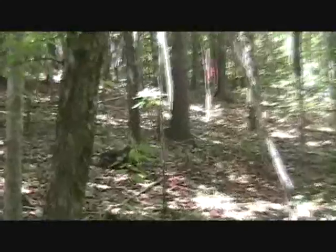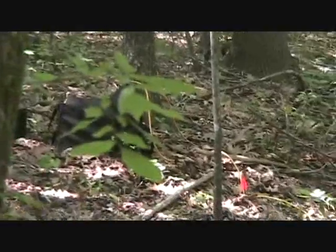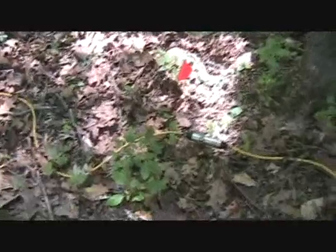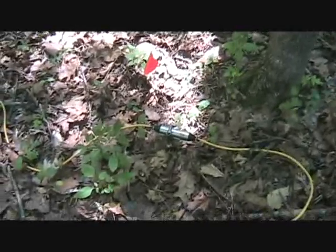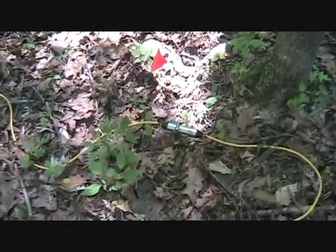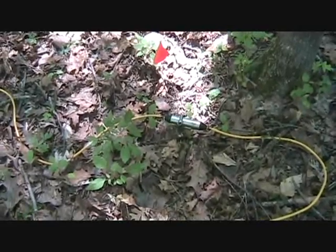There you can see our equipment that's set up and taking readings now. This is what we call a 56-electrode line. An electrode looks like that, and it's attached to a stainless steel stake. These particular stakes are long stakes that we're using, because the soil in here is a little loose and we want to make sure that we get good conductivity readings.